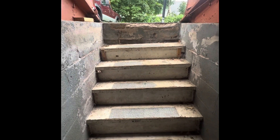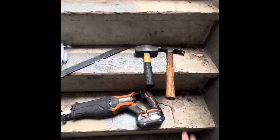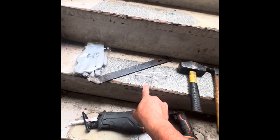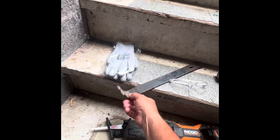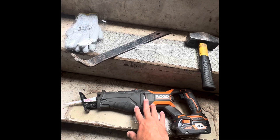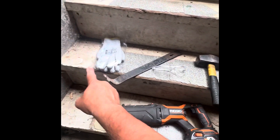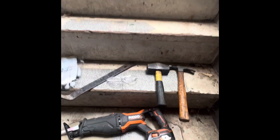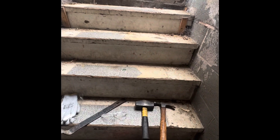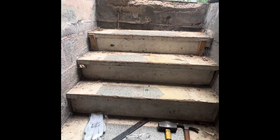We're gonna do our best. Before we start, these are the tools you're probably gonna need: a couple of hammers — a heavy one and a carpenter one — safety glasses, a prying tool, gloves. And I'm gonna have this available in case I need it; you don't necessarily have to have this, but at least these, because basically what you're gonna do is break it and take it apart.